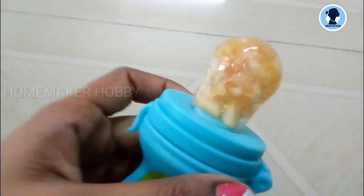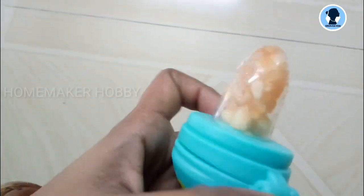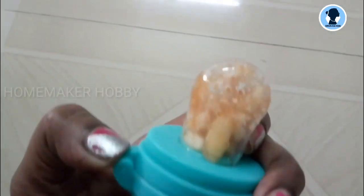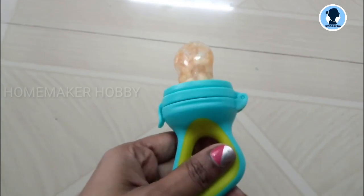This is the drawback: if the baby eats the fruits from the front, it can be done, but it is a small drawback — it is not easy to fill. But overall you can fill it with food.